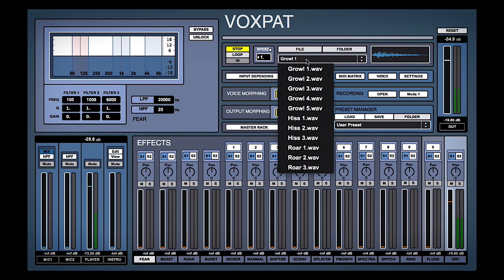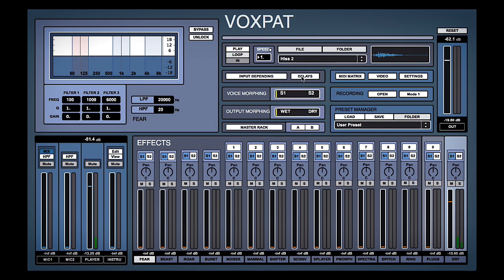We've got things like growls, hisses, or roars — some cool initial sounds. Or what we can do is drag in our own initial sound or record something through the microphone. So that's what's going on in this bottom left section — this is the input section.